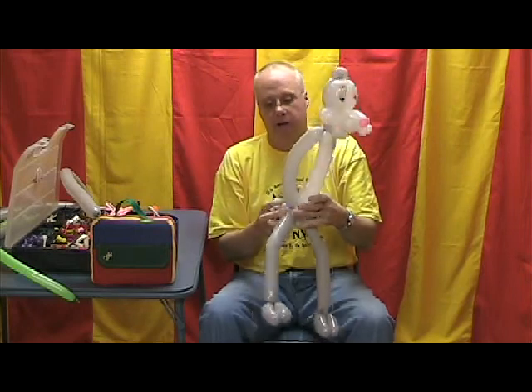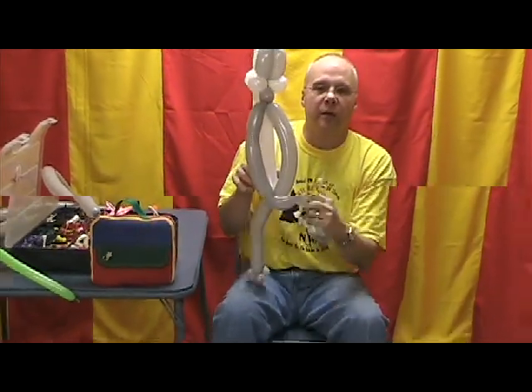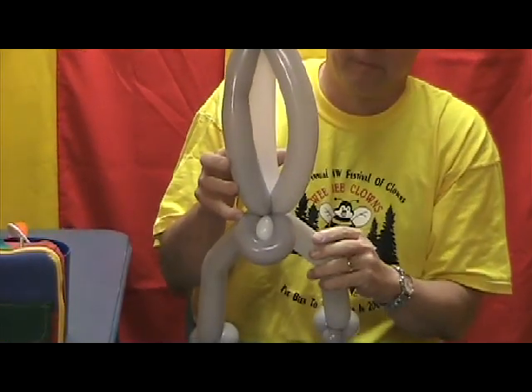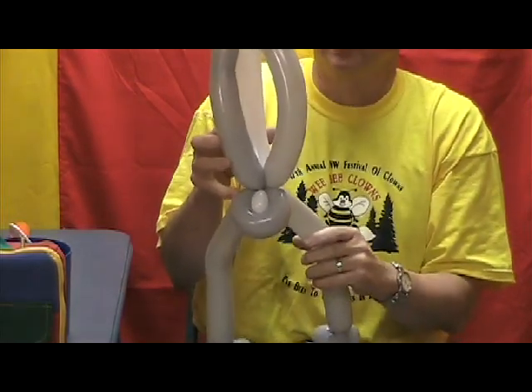Before I go any farther, I'm going to have you take a look at the tail. See how the tail sits on that? I turn it sideways and it kind of helps to stabilize the sculpture. It looks like a tail now.